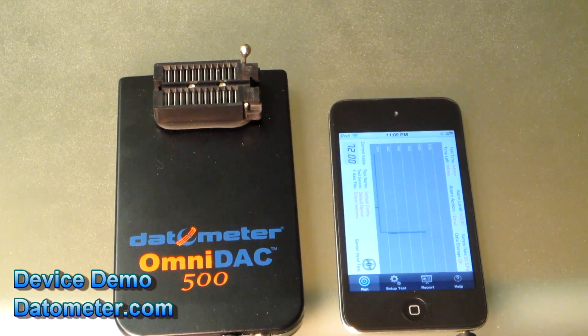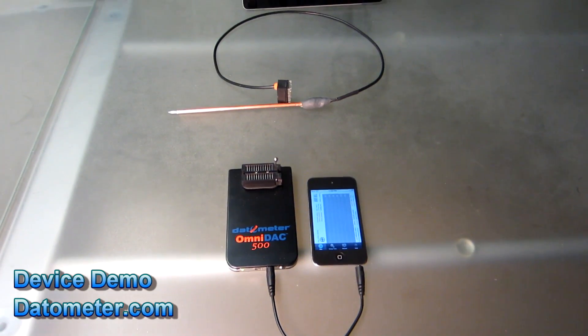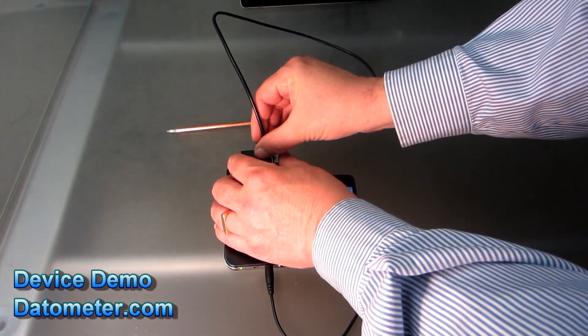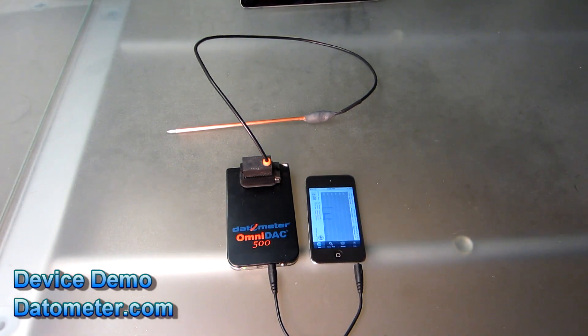Now in this case what we are going to measure is moisture. We have here a moisture probe that we will be using. Let's connect it to the OmniDAC 500 like this. And we are going to measure diaper moisture.